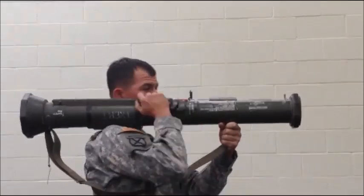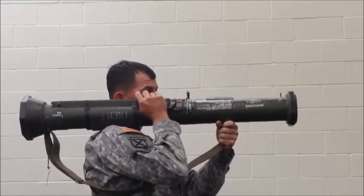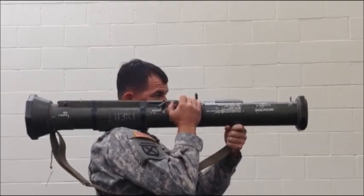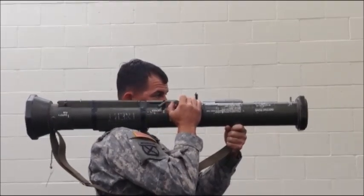Back blast area clear. Re-cock the AT4. Firmly press downward on the red safety release catch and hold. Aim the AT4. Press and hold the red trigger button.